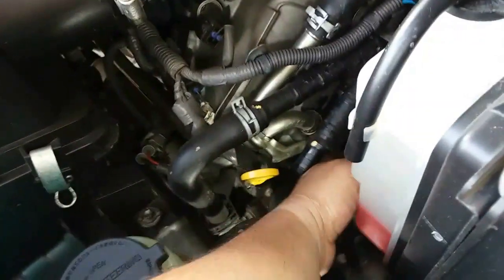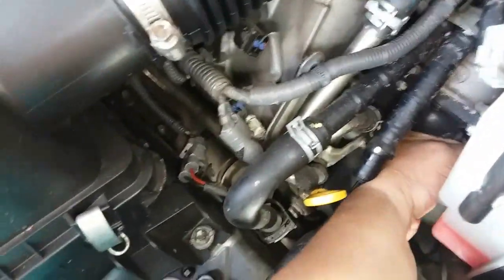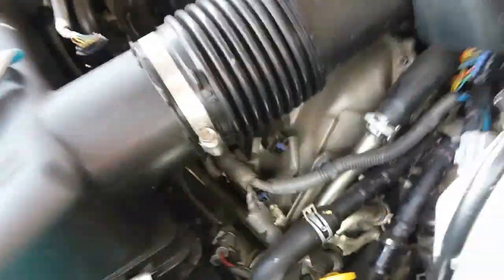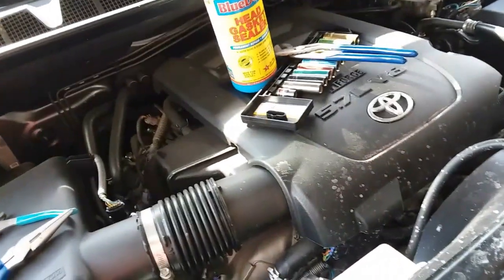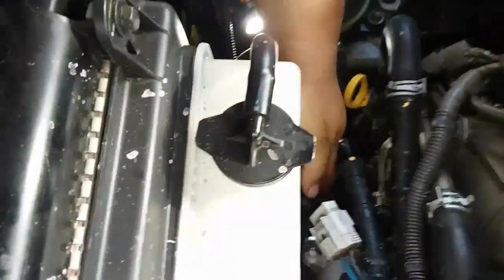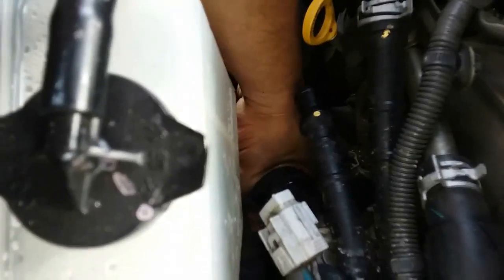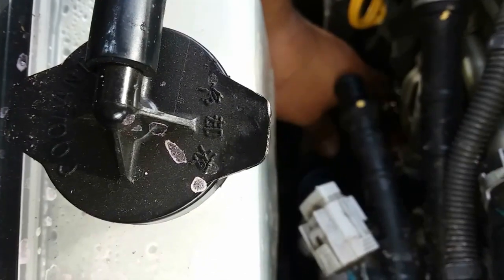I tried to get this off by hand and it's not budging at all. I might have to loosen it up with those other channel locks if I'm able to reach it. I'm going to go ahead and try to break it loose and get it out. And there she is — almost out — just wiggling it back and forth, and there she goes.